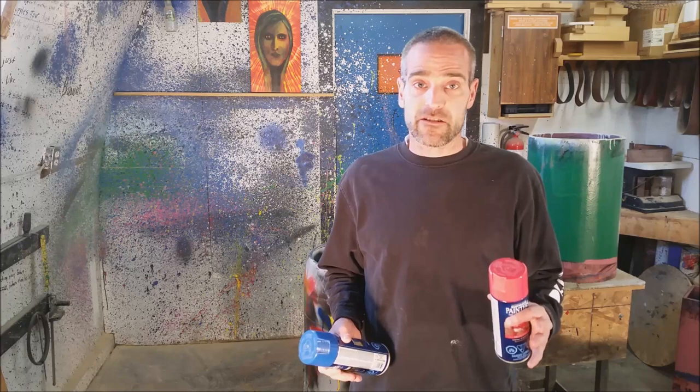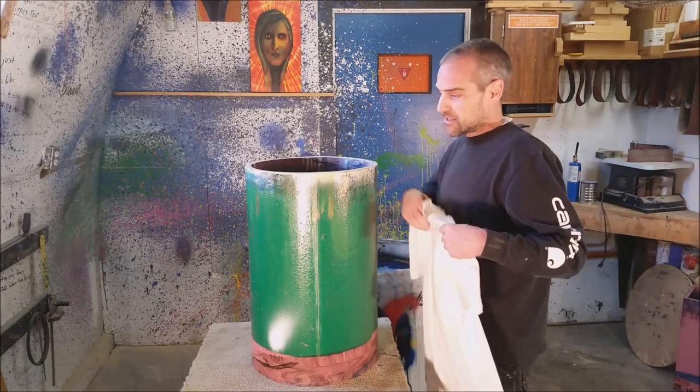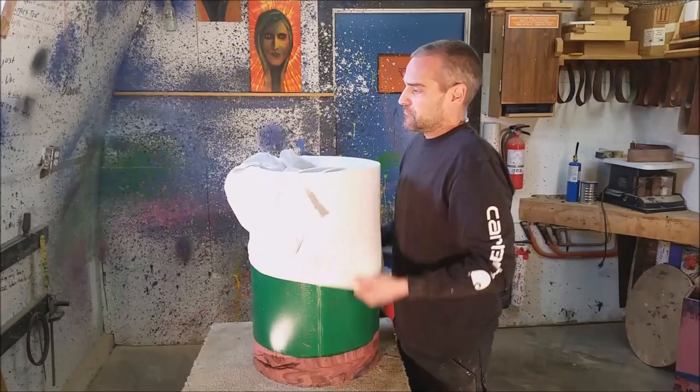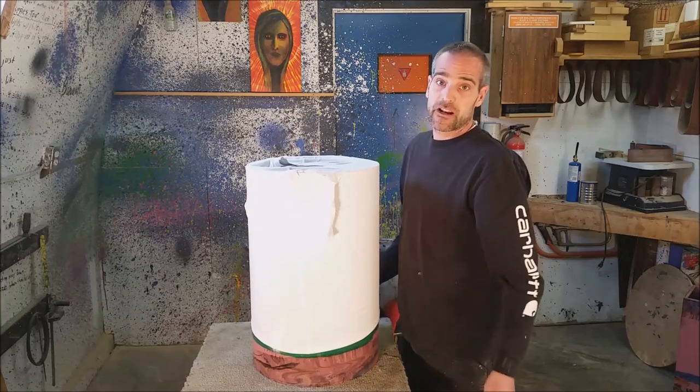So three things that you want to do: you want to use quick dry spray paint, you want to have cold water, and you want to have no air movement. I'm using this cylinder here to stretch the shirt over, and that's what I'm going to dip it in the water with. Stretch it over, get the wrinkles out, ready to head down.